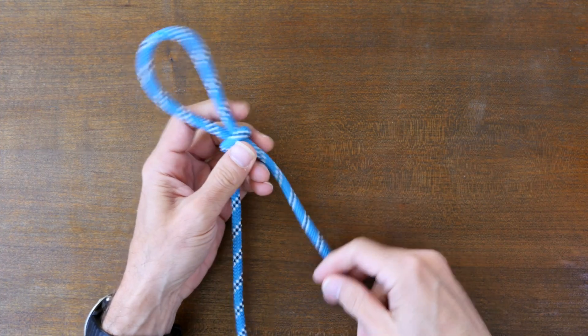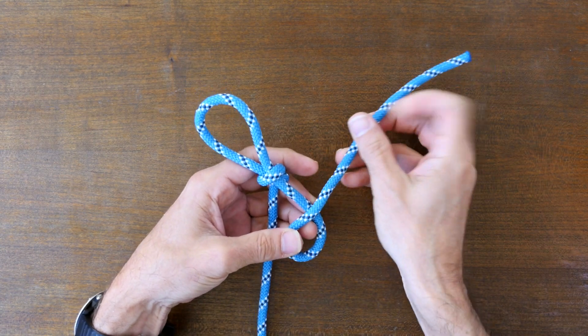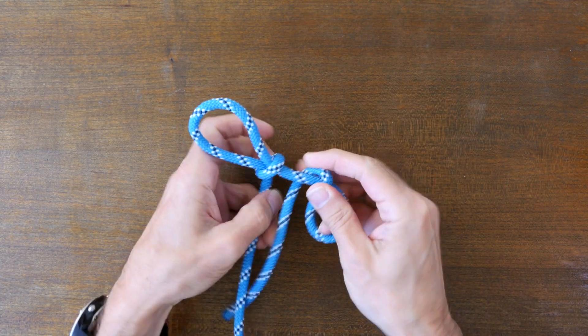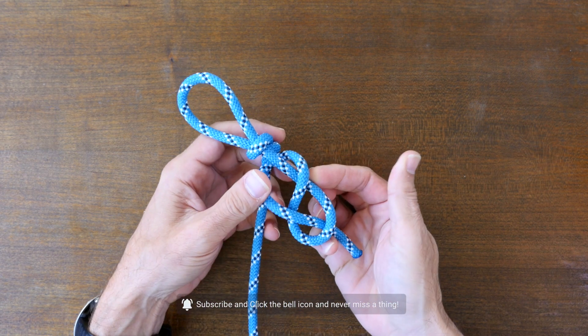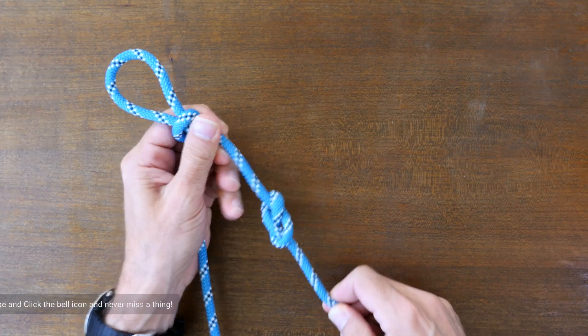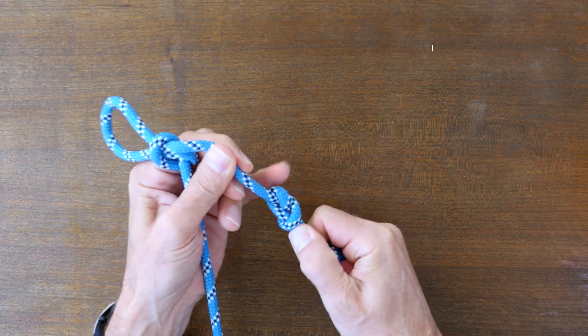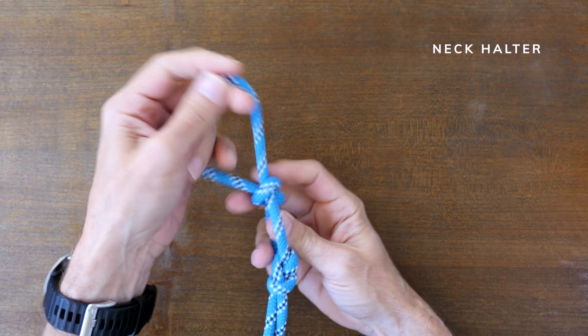Another option is to tie a figure eight stopper knot instead of the overhand stopper knot. The figure eight stopper knot is a larger diameter knot and so it's less likely to slip through and cause failure in your knot. When you tie a slip knot with a figure eight stopper knot as seen here, the knot is called a neck halter knot because it's often used to hold large but docile domestic animals.